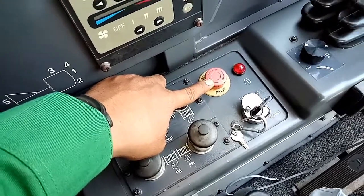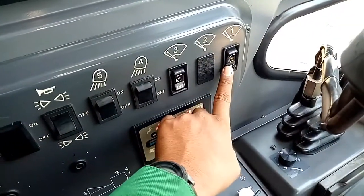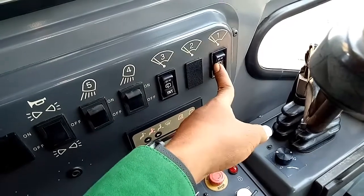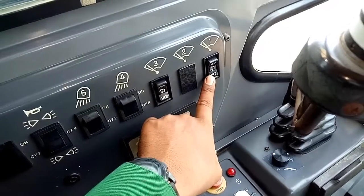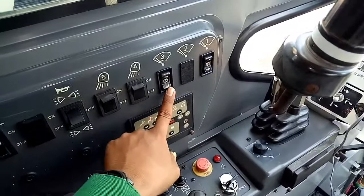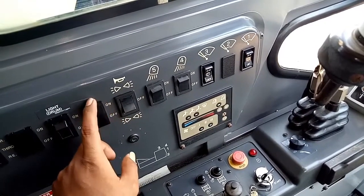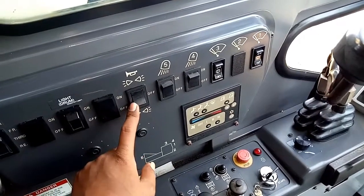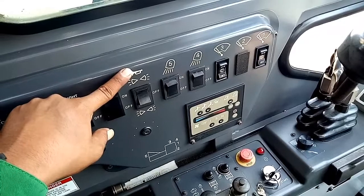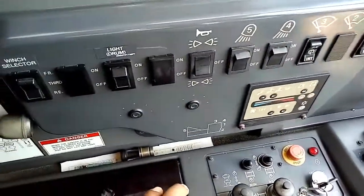Emergency stop engine. Terus tombol-tombol yang di sini sudah ada tulisannya — ini untuk kipas, kipas air, untuk hujan wiper depan, wiper atas, dan lampu samping. Ini alarm — kalau swing itu bunyi, kalau kita on berarti lampu swing sama alarm swing bunyi. Contohnya seperti ini.